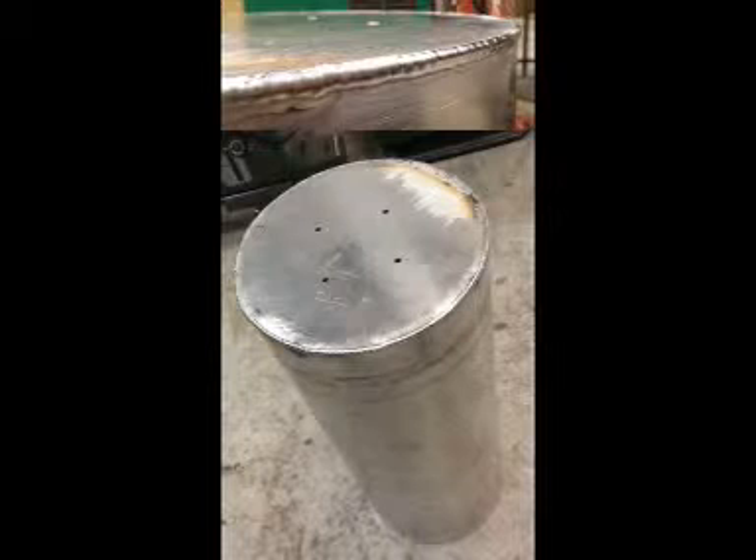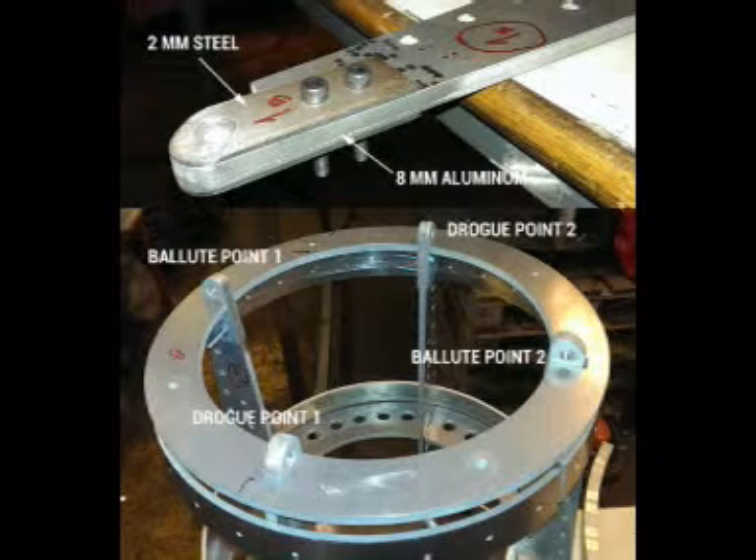The launch-escape system (LES) is not being added in this capsule. A scaled-down LES is complex to make with tiny explosive bolts and separation systems, and if this part does not work, nothing will happen later in the important phases such as re-entry stability.